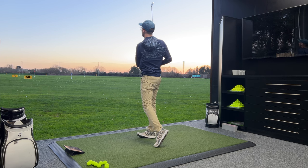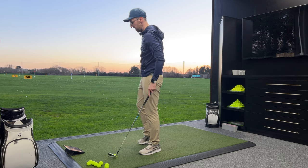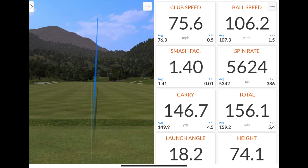Oh, that felt really nice. Slightly more penetrating flight that time, so wouldn't expect it to launch or go as high. 106 of ball speed, 147 on the carry, 5.6 on the spin. That's really high spin — two shots in a row with two very different deliveries that have delivered some high spin. That launch and height were a little bit lower as a result, as was the land angle. Probably a little bit closer to what I would expect to see out of my own iron, if I'm honest.